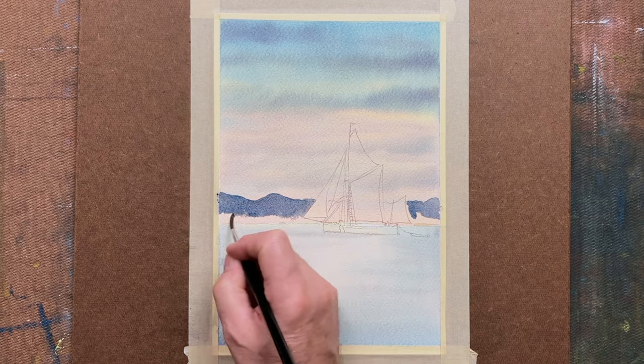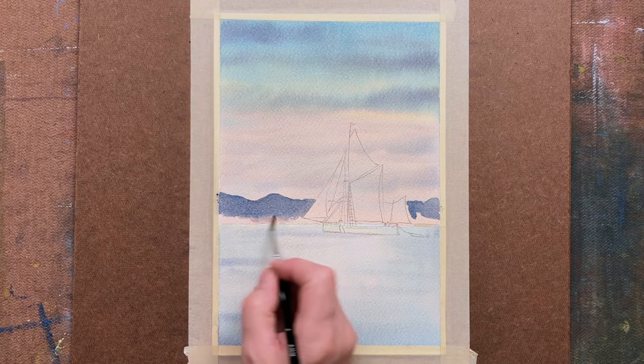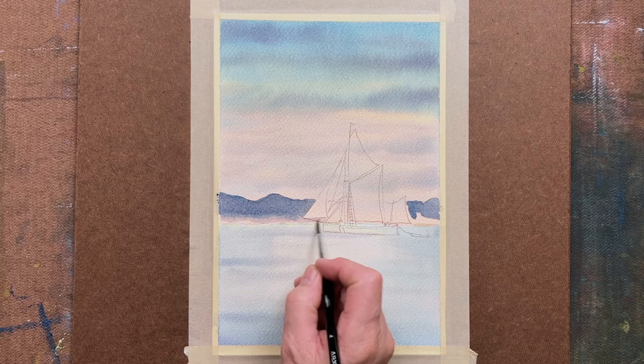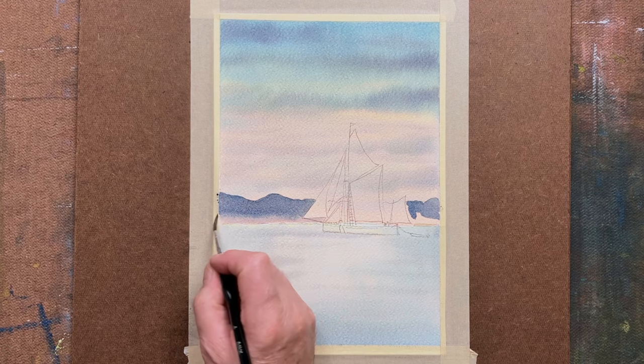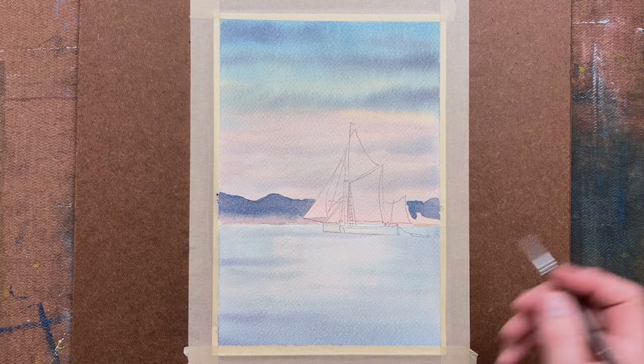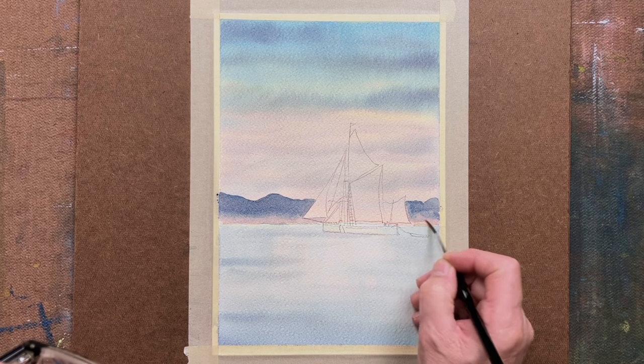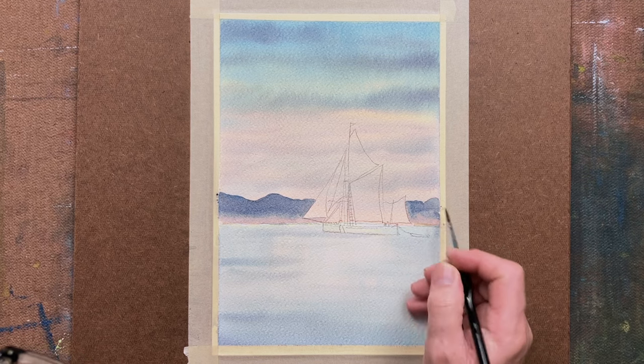Just as I'm doing now, you could use something like a number four brush — or smaller if you wish, a number two, whatever you have — and just fuse that in and continue with that.